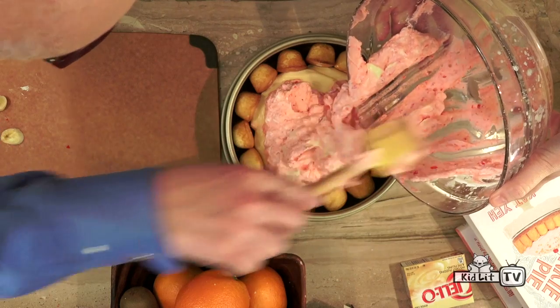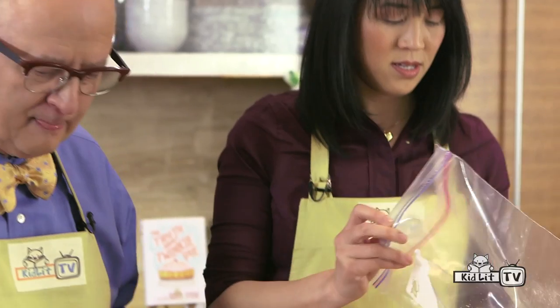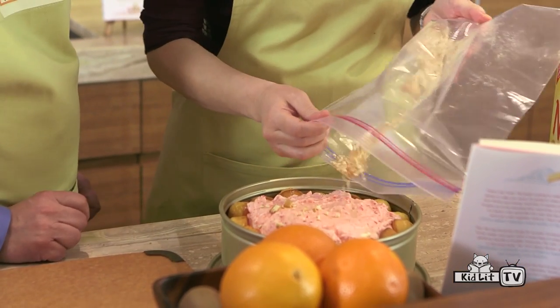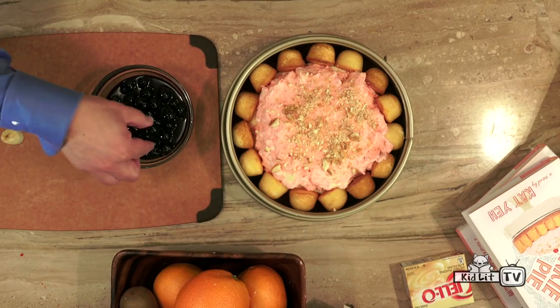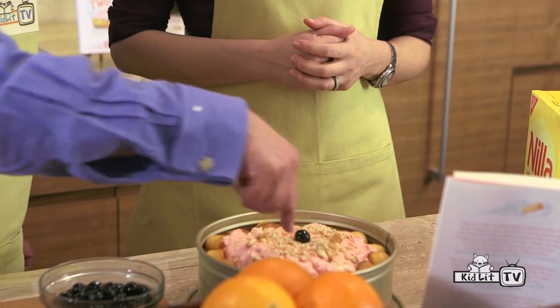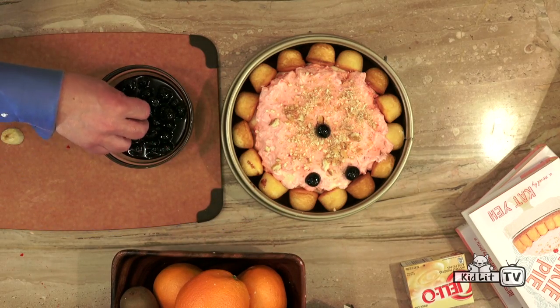Now do you remember when you were getting your aggressions out with the cookie crumbs, those Nilla wafers? It's time for those — we're just going to sprinkle them on top. And pick your favorite cherry and put it on top. You can pretty much put cherries all around if you like — I like the contrast with the pink and the dark.